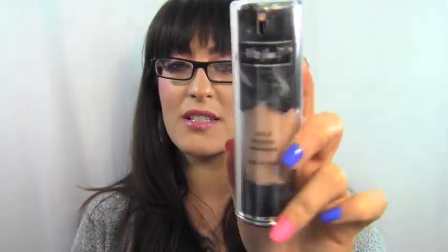Hi guys, thanks for tuning in. I'm doing a review for the Kat Von D foundation. It's new. It's called Lock It Longwear Foundation. This review was requested by Shoot The Moon 333, so thank you so much for watching — this is for you.